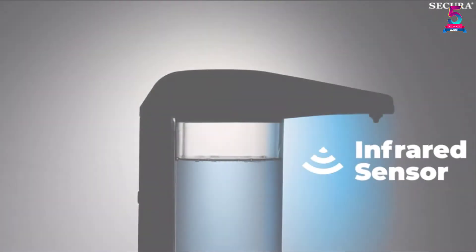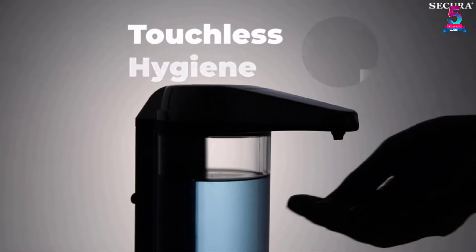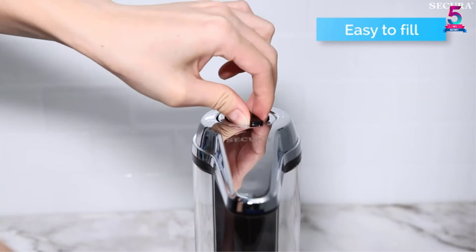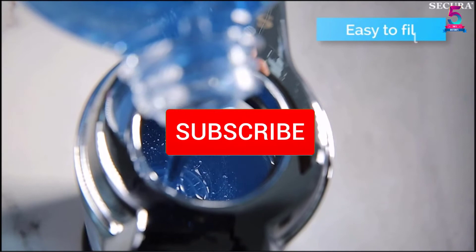Are you looking for the best dish soap dispensers in your budget? In today's video we break down the top 5 best dish soap dispensers that are available on the market. I made this list based on their price, quality, durability and more. To find out more information about these products, you can check out the description below and also make sure you subscribe for more reviews. Okay so let's get started with the video.